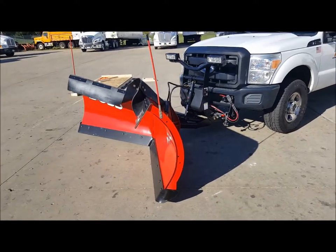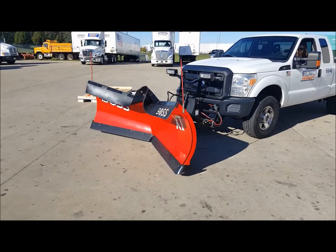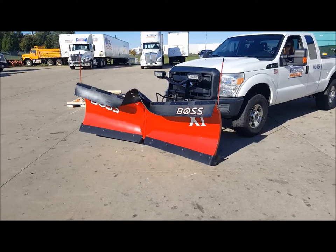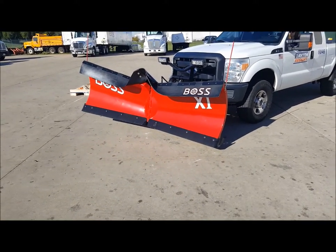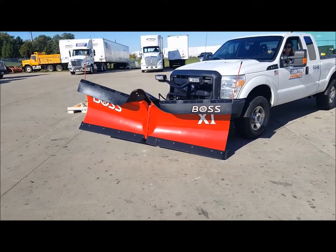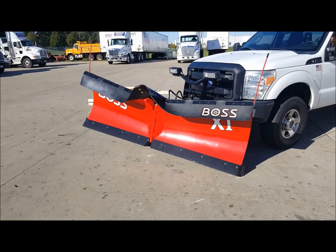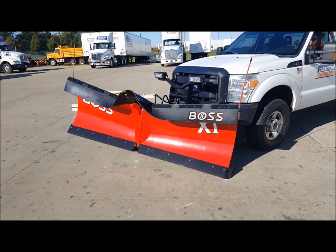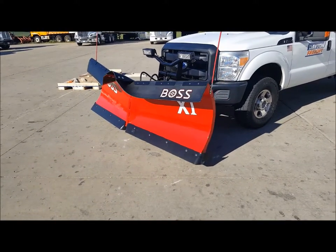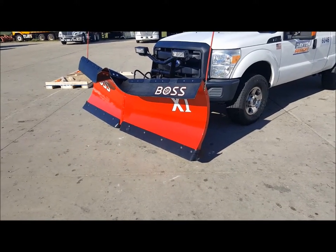You can also angle the blade — raise it up a little bit more and angle it some more. This allows you to make windrows. You can angle it in both directions, or you can make a straight blade so it's straight out in front of you and push snow that way. There are all kinds of configurations you can adjust to your needs.